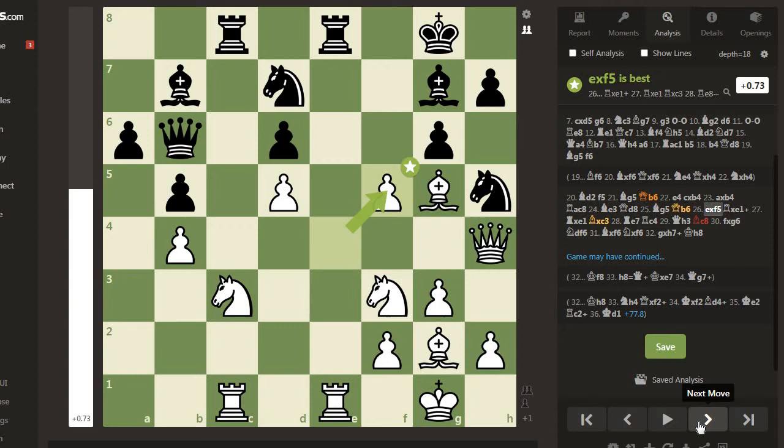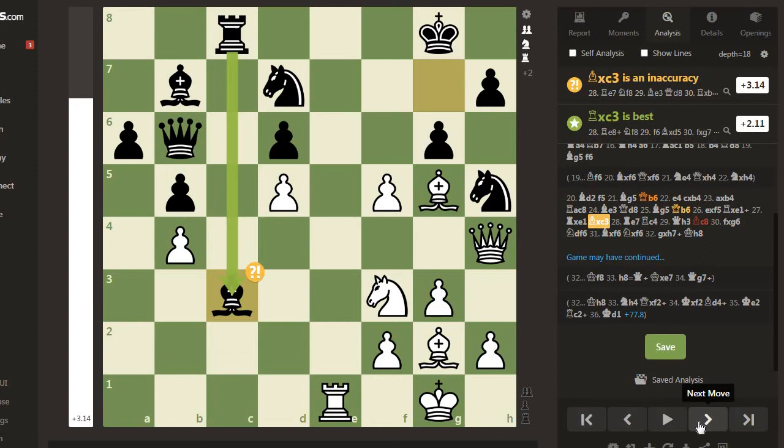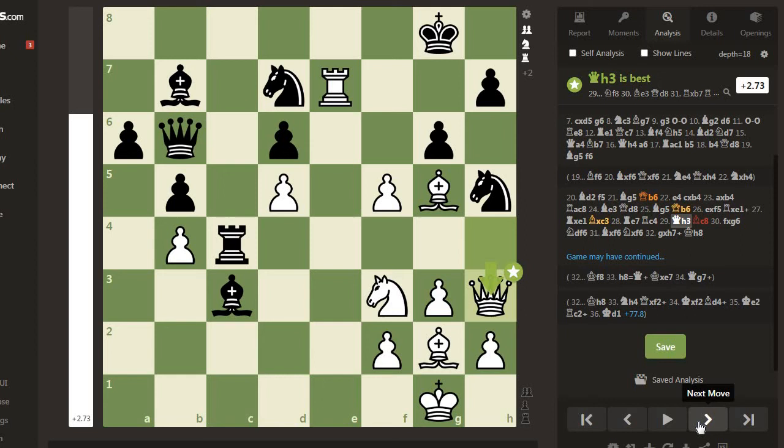It would have been better to interpose the Bishop at f6. Now exf5 - this is a sacrifice opening the e-file, and the c3 Knight is hanging. After Rook takes c1, Rook takes c1, Bishop takes c3, the computer shows Rook takes c3 was best. The point of the sacrifice is to bring the rook to the seventh rank.